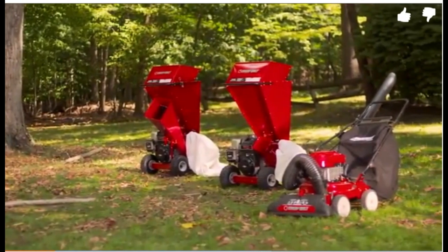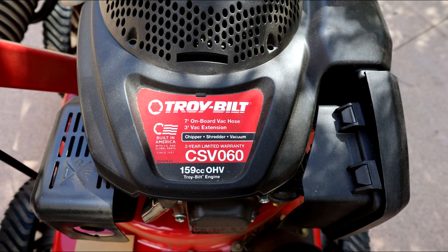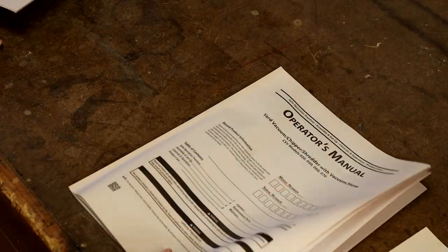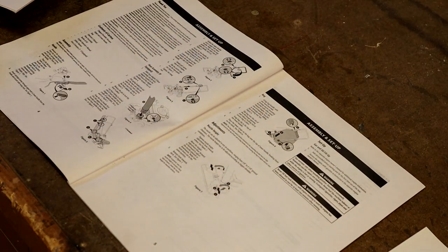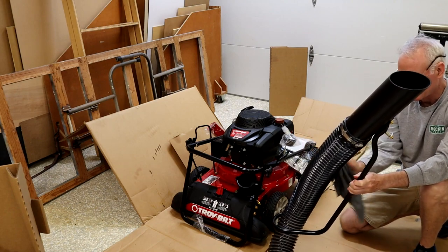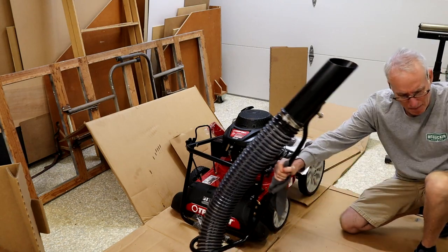This 060 is the smallest chipper shredder vacuum, or CSV, in the Troy-Built lineup. The Troy-Built came in a single large cardboard box and was mostly assembled — you just need to attach the push handle and install the accessory hose. Installation went quickly and smoothly for the most part, but a small amount of oil leaked from the engine onto the hose assembly during shipping, making everything slippery. So the entire unit had to be wiped down with solvent.